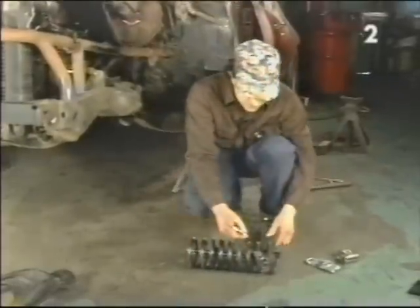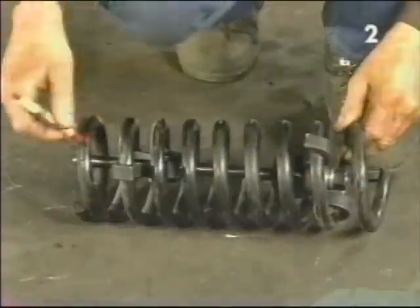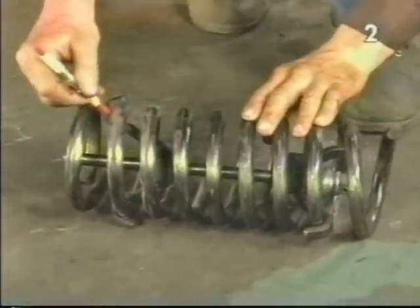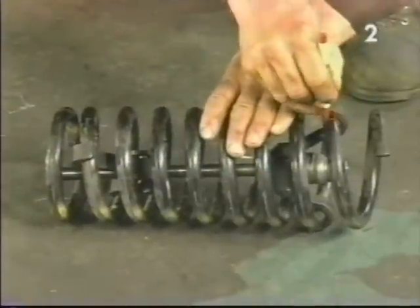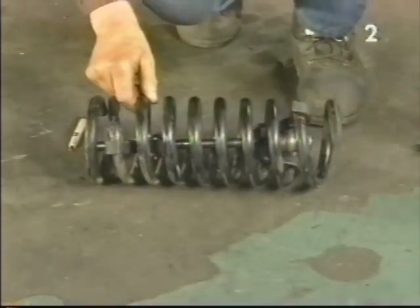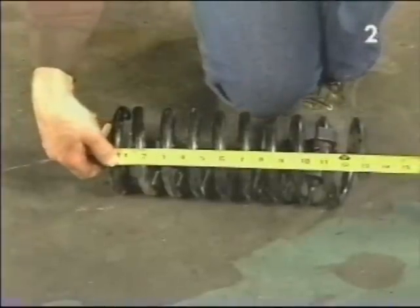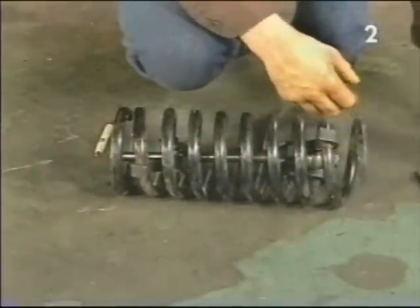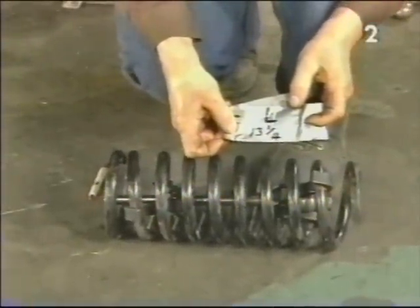We need to take our grease pencil and mark on the spring the location of all the fingers of the compressor. We want to reinstall the compressor in the spring in the exact location so we don't have an interference problem during reinstallation. We also want to measure the compressed length of the spring — in this spring we have 13 and a quarter inches — and then record that length on the memory tape so that the spring will go back into the vehicle easily.